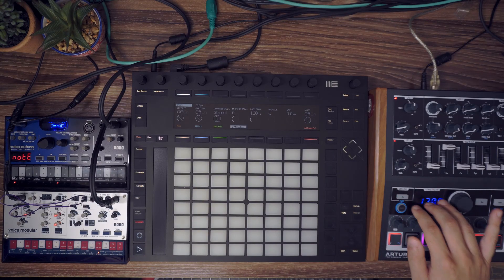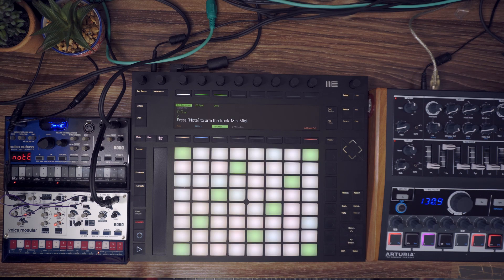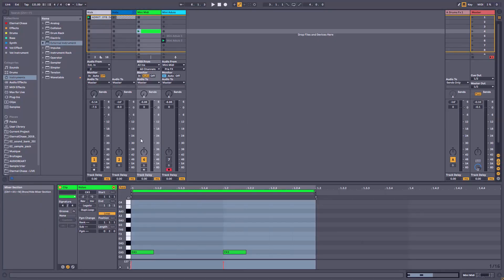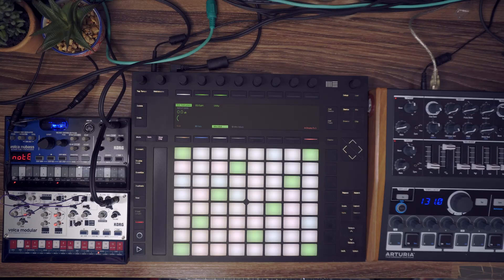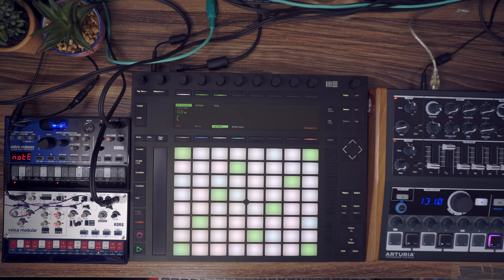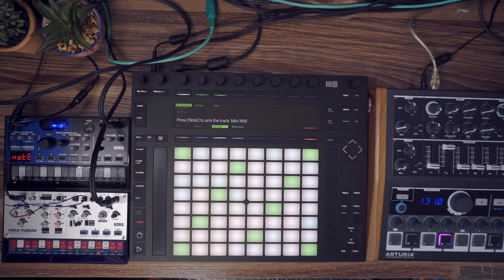Now you can use the internal sequencer of the MiniBrute 2S and still be synchronized with the rest of your beat. If you want to use Ableton instead, you have a MIDI clip with a melody, but first you have to load a sequence in your MiniBrute with no notes, otherwise both will play at the same time. When you press play, you can see it's already pretty much synchronized. That's usually the case when you use Ableton as the sequencer — you don't really have a sync problem, even if you remove the delay compensation. You can see it's synchronized perfectly.